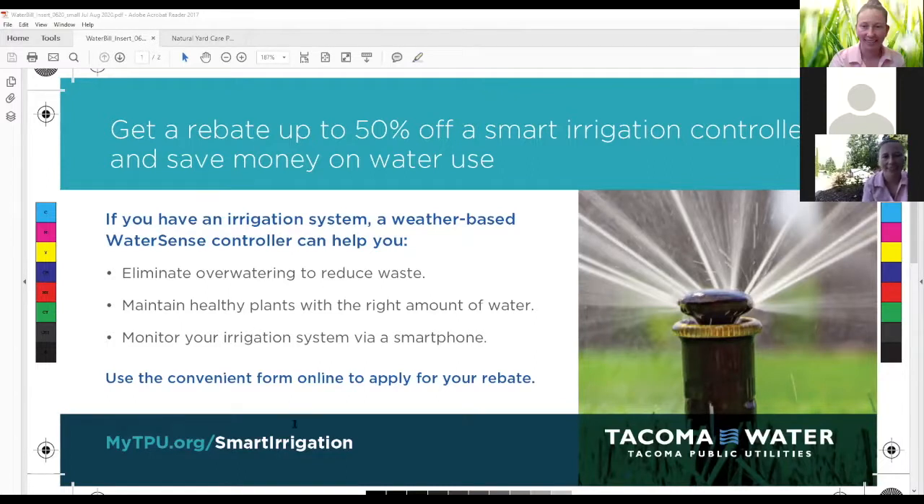A question from John: he thinks the city gave out an adjustable spray nozzle. Is TPU still handing those out? Last year we gave out a number of seven-pattern spray nozzles and intended to give them out again this year, but we've had to put that program on pause due to the current public health situation. We are trying to figure out how to make those available to customers safely. If you're interested in finding out when those are available again, we intend to make them available — we just haven't quite figured out how yet, but I'd be happy to take your information and let you know when they're ready.